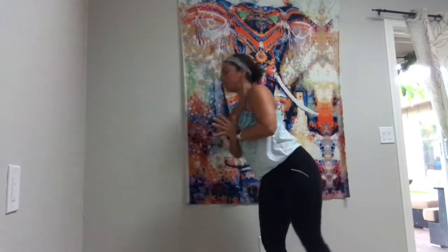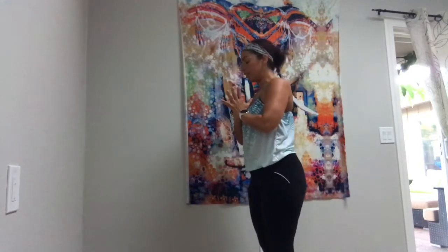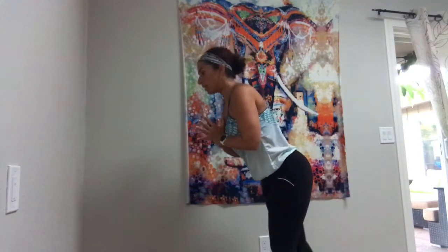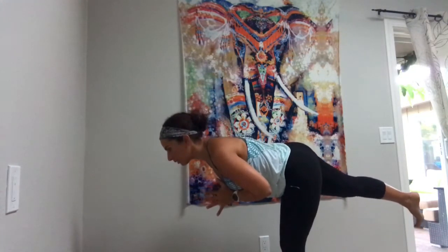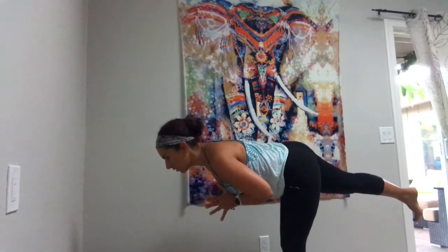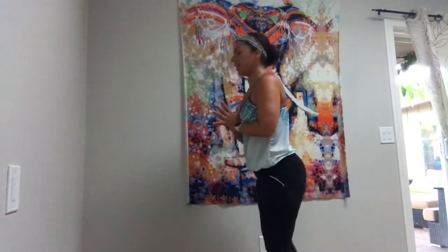Come up really slow. Take a breath. And then switch sides. Back stays long. Belly in. Keep your breath going. And then come up nice and smooth.